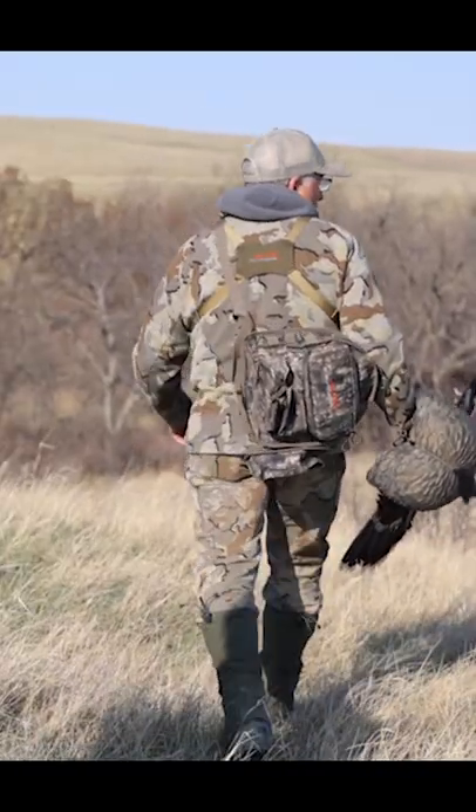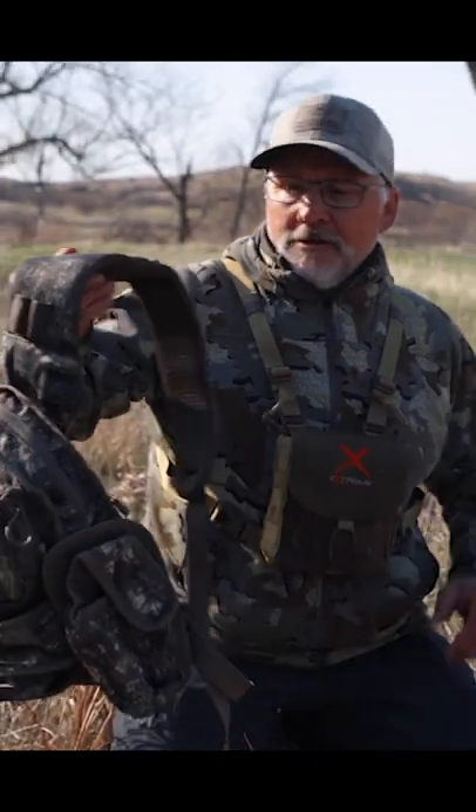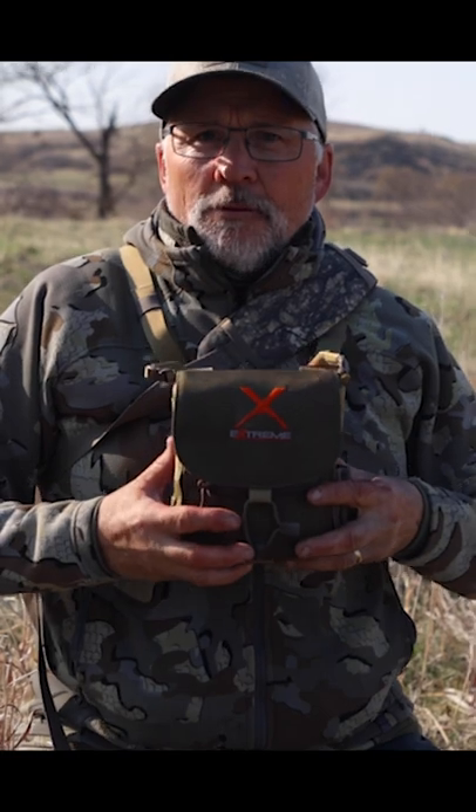Well, this year they came out with an Ambush sling half vest and it's right here. Light as a feather. It's cool as heck because you literally throw it over your shoulder like that and it doesn't interfere with your binoculars.